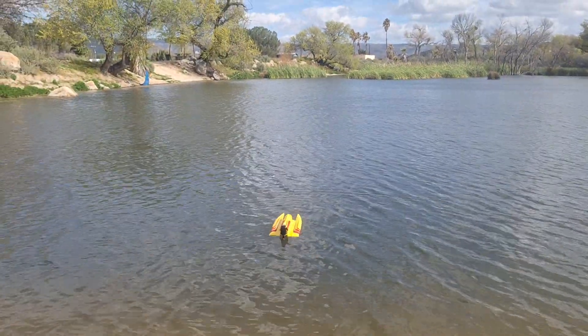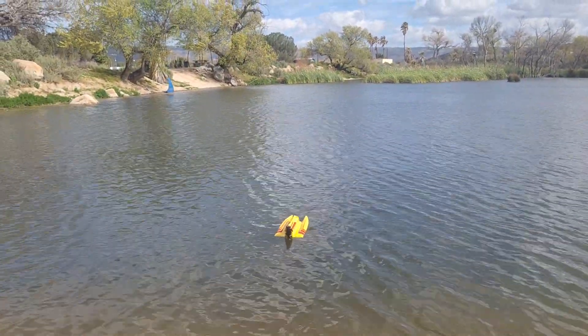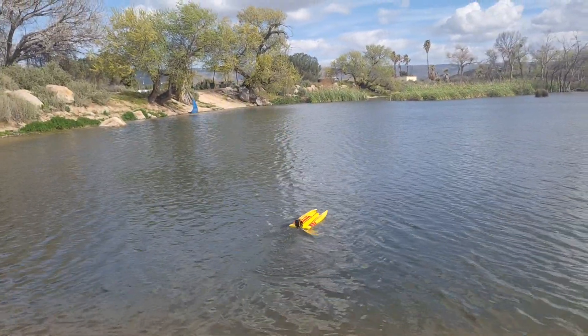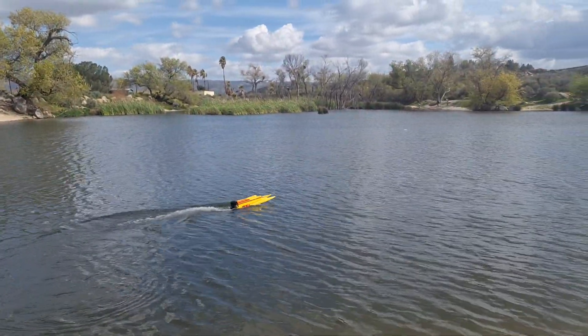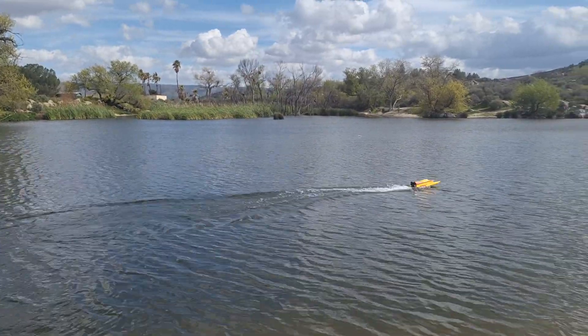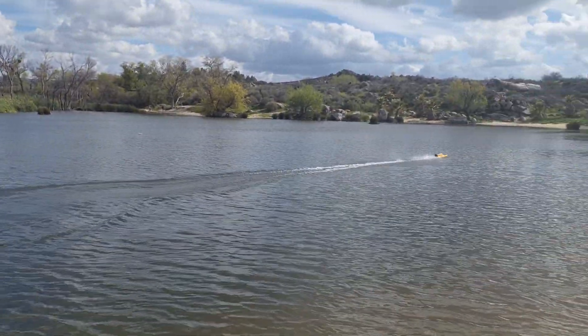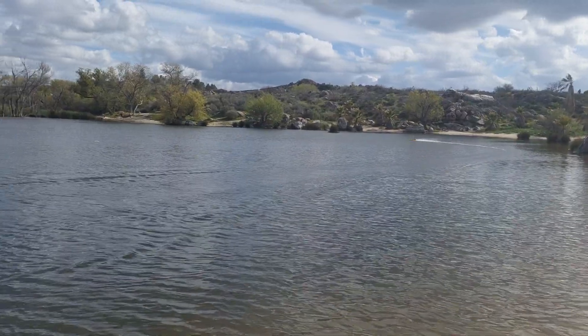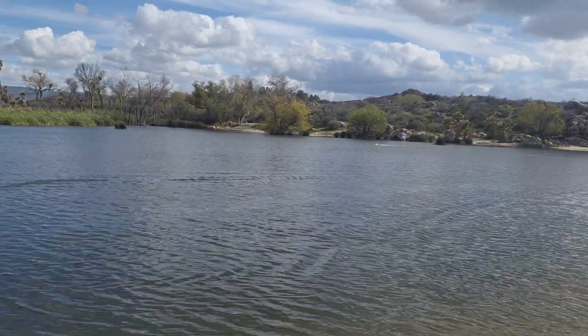We're gonna do the maiden run on the Prather Lapcat Vintage TFL scale outboard on it. Here we go, 4S. Woo! Didn't turn very sharp.